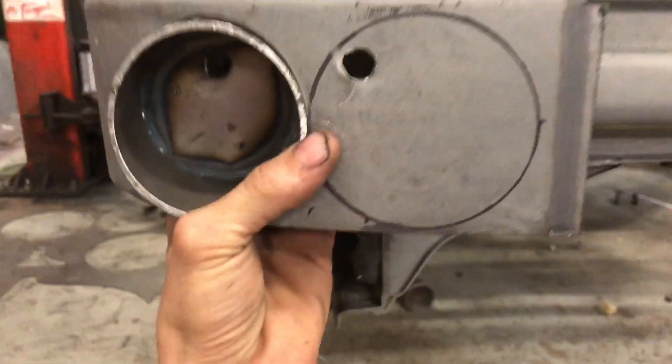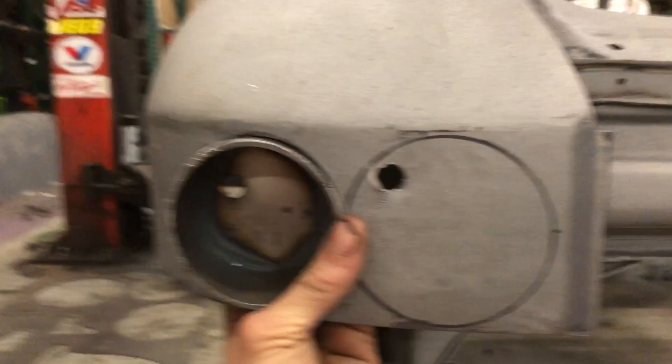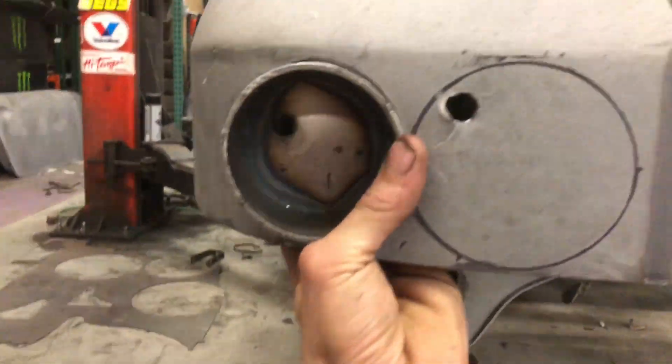The weld makes it grumpy... there we go. Beautiful.